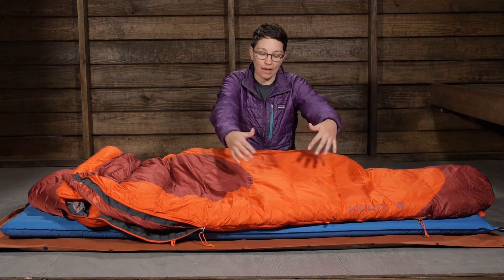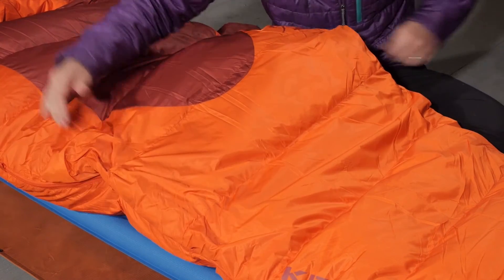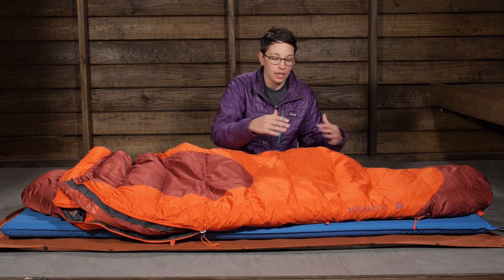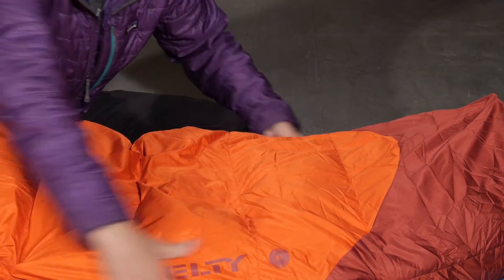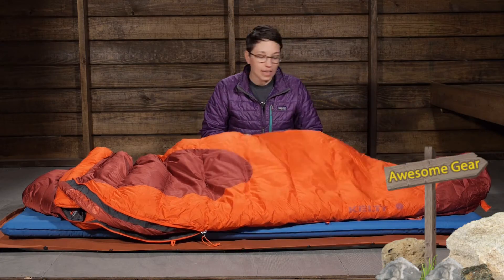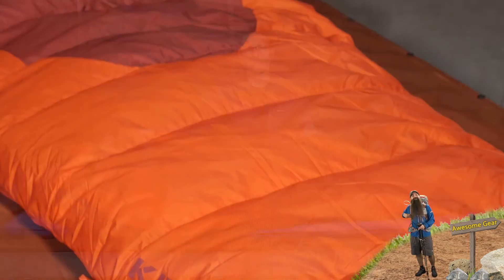The baffles here are sewn-through baffles, which means the insulation in all of these chambers is going to stay right where it needs to be. You have a traditional mummy cut that gives you plenty of room in your shoulders but tapers down through your legs to prevent cold air in dead spots throughout the bag. And then you have a natural fit foot box that tapers out a bit and allows your feet to move around — it is well-baffled as well. All of those dimensions are taken into consideration to make sure the heat from your body keeps you warm inside this bag.